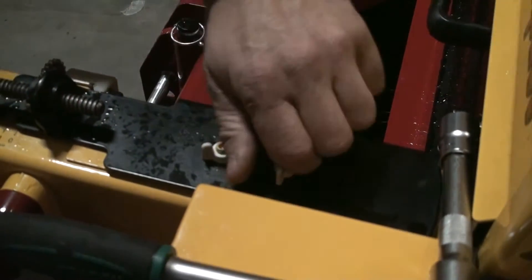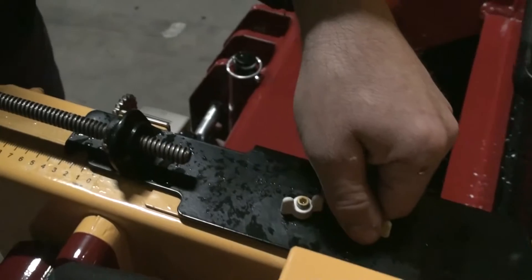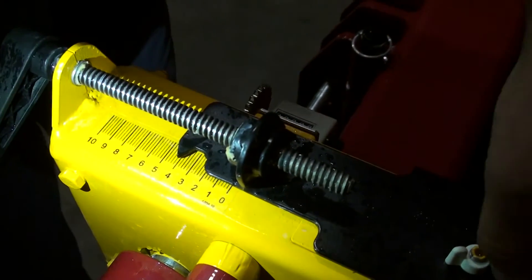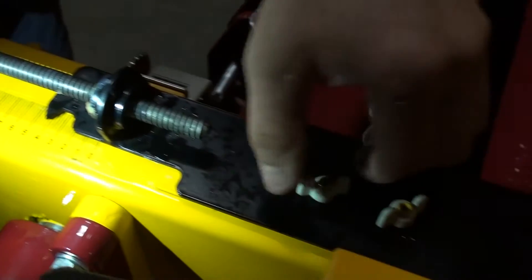Loosen up the wing nuts and turn the lever until number 4. Then tighten the wing nuts again.